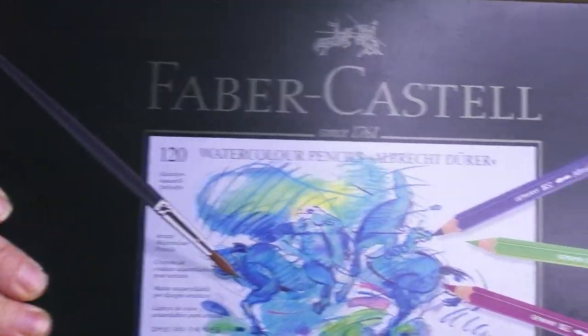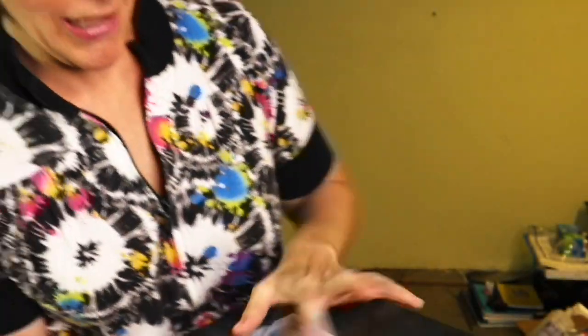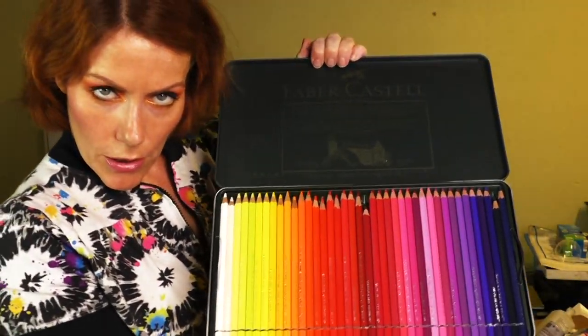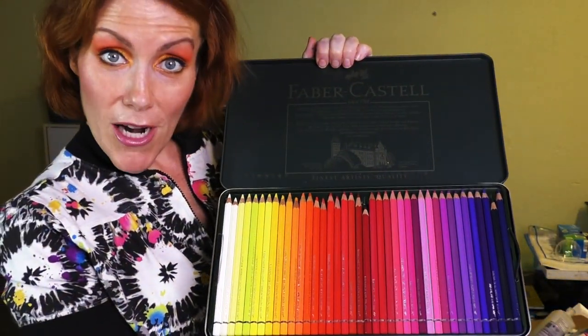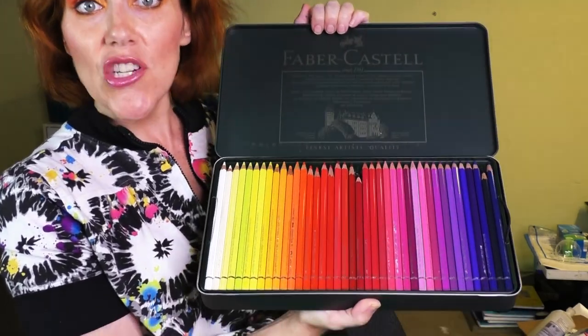These are the best watercolor pencils you will ever own. They completely dissolve under water — they're amazing. Just go ahead and get them.